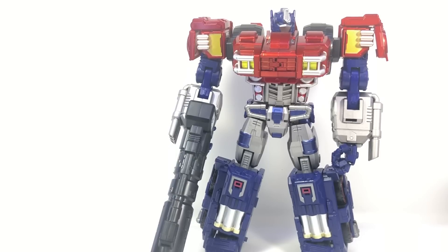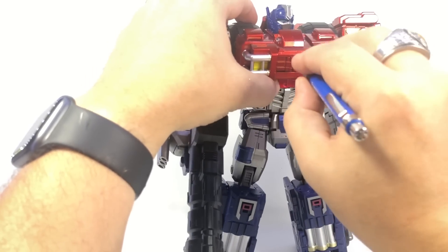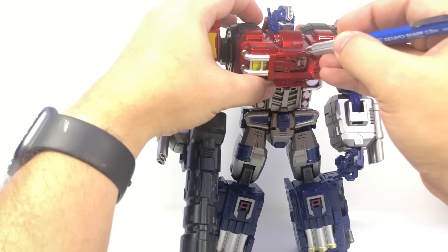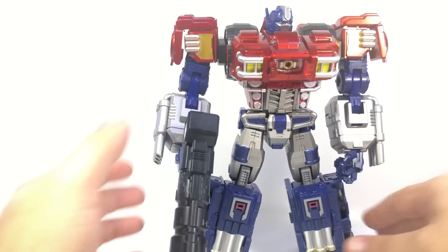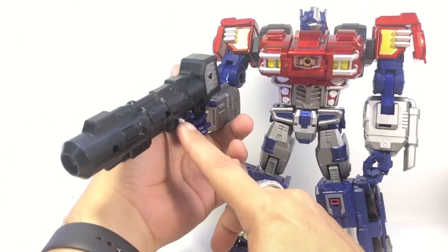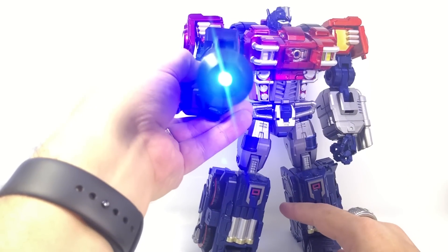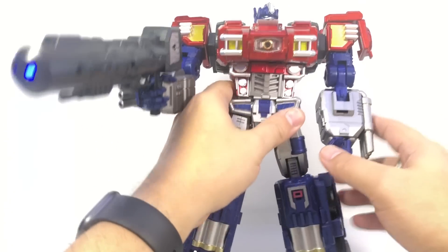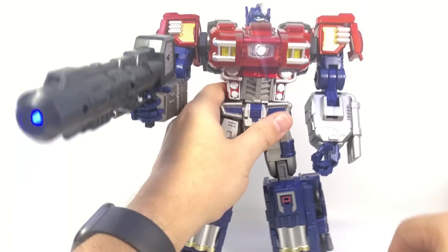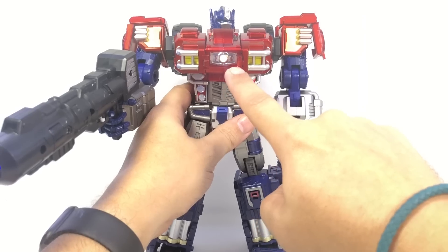We haven't done one of the cool features yet. In his chest, you can open up the hinges and he's got a Matrix in there. Also, on the side of his rifle there's a white button — it takes LR41 batteries, which he came with. Push it and it very brightly lights up the end of his laser. There's also a little button on the underside of his torso that lights up his Matrix — it's a deep blue LED, and while the rifle LED is white it still looks cool.